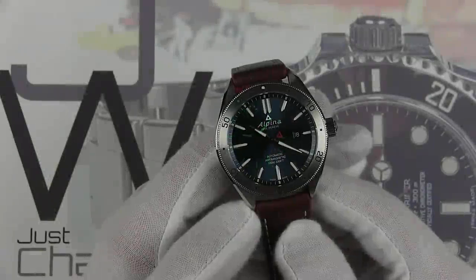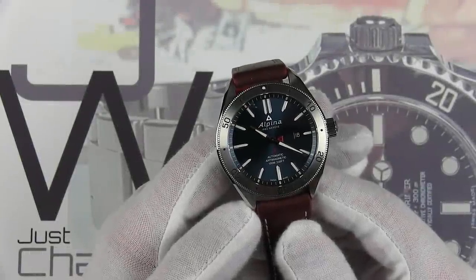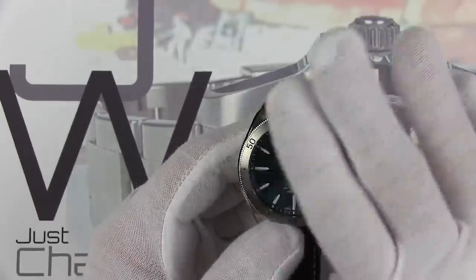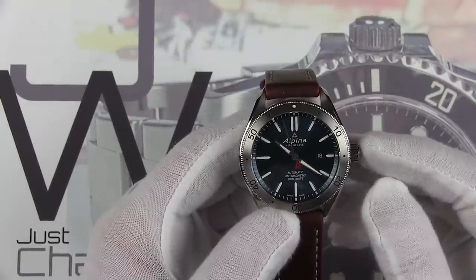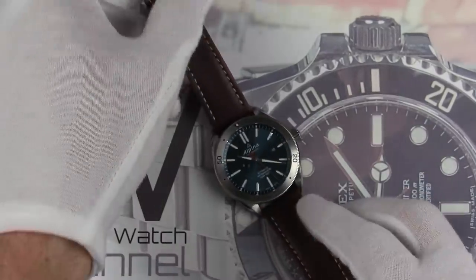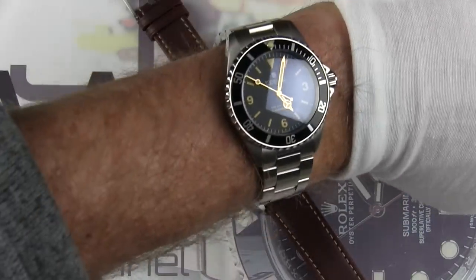There is no luminous material on the bezel itself, of course, as it is stainless steel. I also want to give you a wrist shot of this timepiece. One of the things I found interesting about the unboxing episode was the number of comments it received about the size at 44 millimeters. It does wear really nicely — it is long at 52 millimeters lug to lug, longer than a Seiko, but still very wearable.